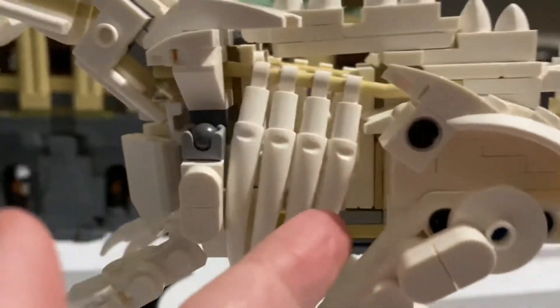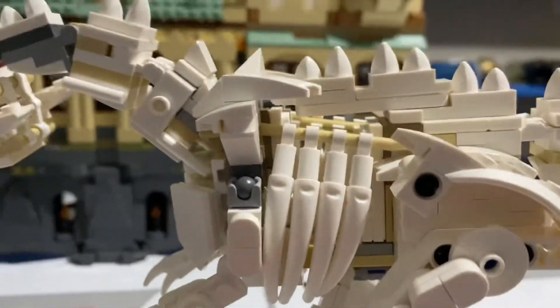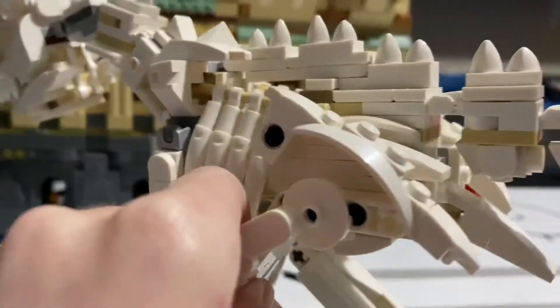There are Technic pins here — why couldn't they have made them white so they matched? They could have done so much better.